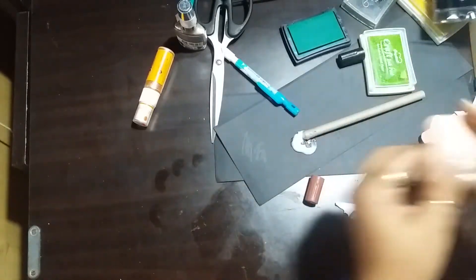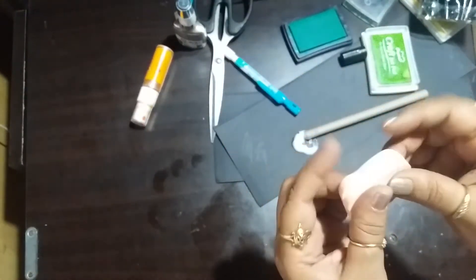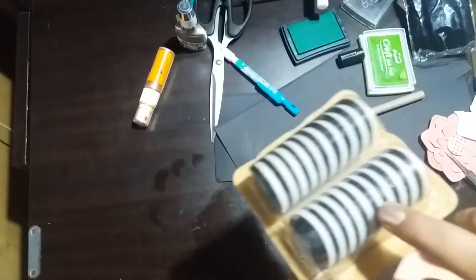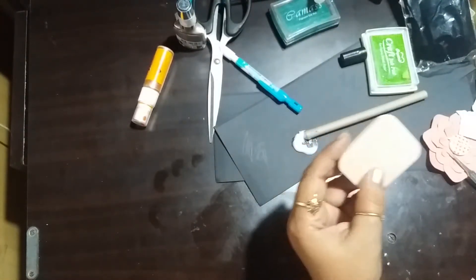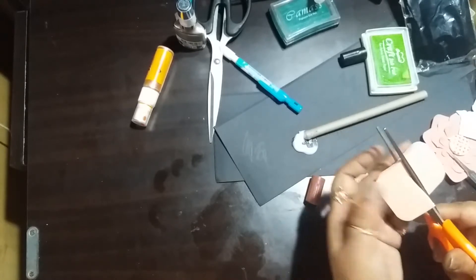Next I'm going to be using a cosmetic sponge. These sponges are available at any cosmetic store and they are not very expensive. You can also use a stiffer one that is very close to the texture of the blending tool foam. This one is way softer, but it's what I had in my stash. The stiffer one will give you the same effect as the blending tool.